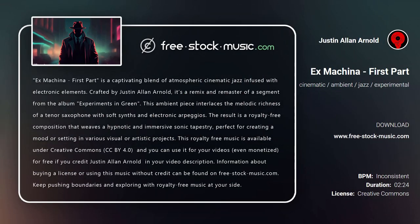Ex Machina first part is a captivating blend of atmospheric cinematic jazz infused with electronic elements, crafted by Justin Allen Arnold. It's a remix and remaster of a segment from the album Experiments in Green. This ambient piece interlaces the melodic richness of a tenor saxophone with soft synths and electronic arpeggios, resulting in a royalty-free composition that weaves a hypnotic and immersive sonic tapestry, perfect for creating a mood or setting in various visual or artistic projects.